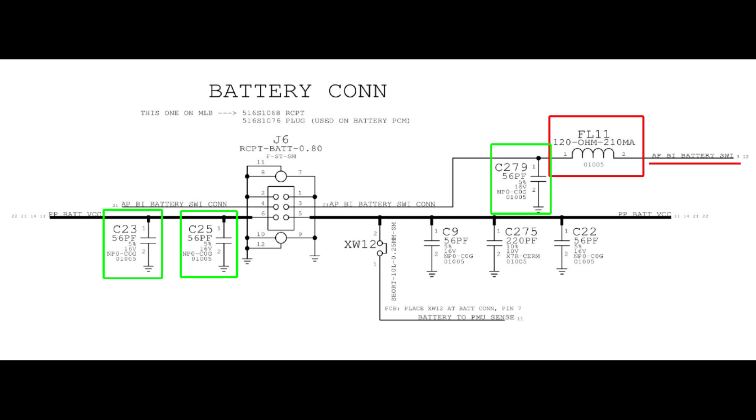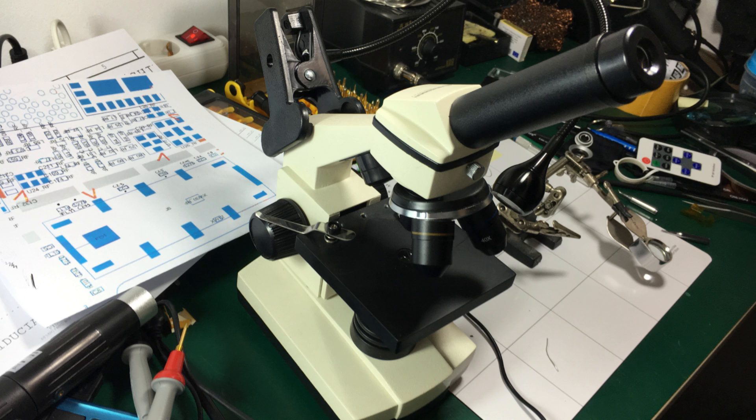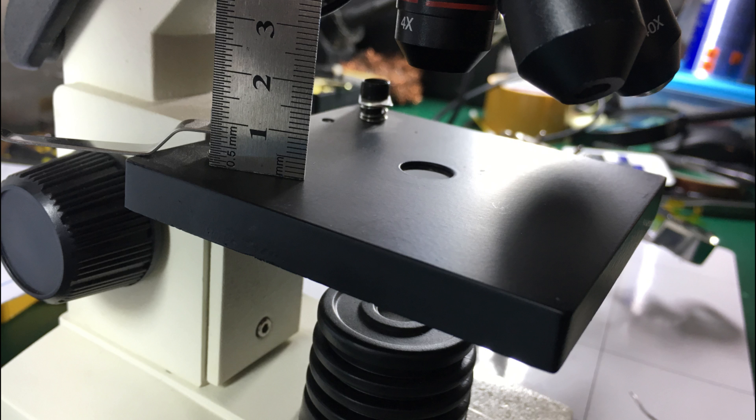That's how they implemented the software in this phone, so I had confirmation that this was the problem. Fixing it wasn't going to be easy because those components are extremely small and I don't have a proper microscope for micro soldering — only a biology microscope with about 2 cm working distance, which wasn't enough to let me get in there with a soldering iron.